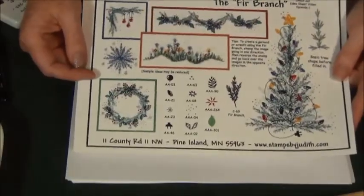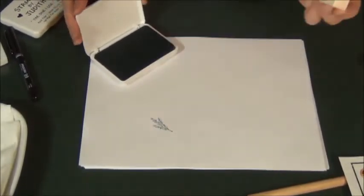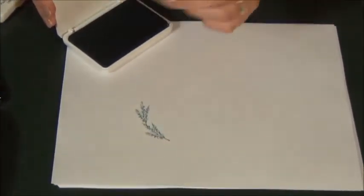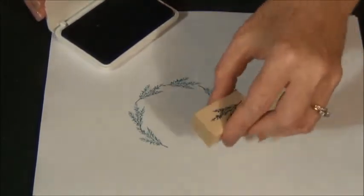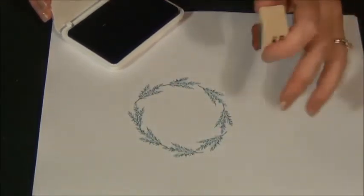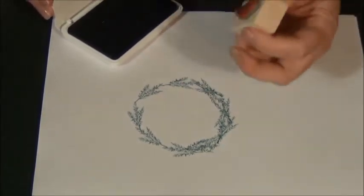The next thing I'm going to show you in episode one is how to make the wreath with the fir branch. Back to the Hunter Green ink. There's my fir branch — you will notice it has just a little bit of a curve to it, and I'm going to follow that curve going around in a circle. There's my basic wreath shape. To fill it in and stop it from going in a continual direction, I'm going to turn my fir branch around and go back on top, filling in the gaps going the opposite direction.